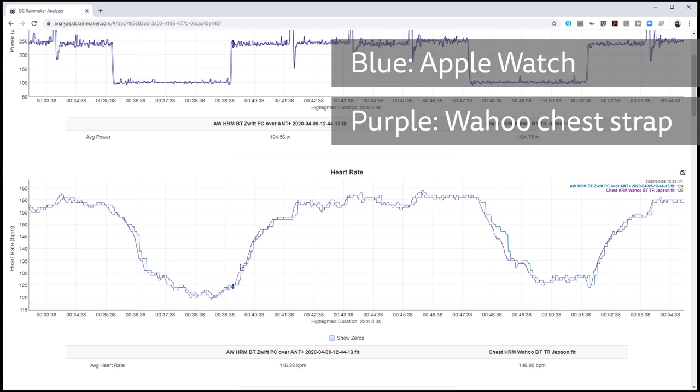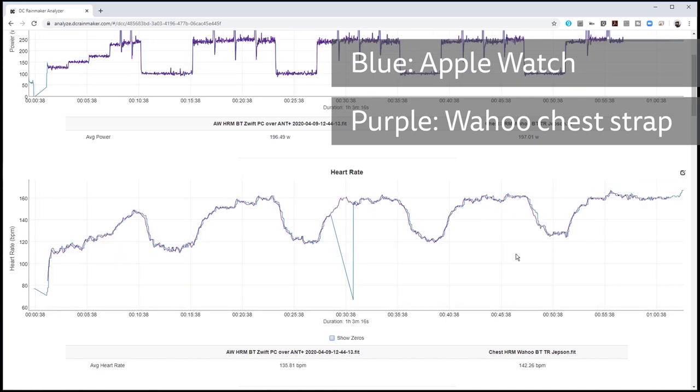Comparing the measurements in DC Rainmaker's analysis tool, you can see just how comparable the data is, tracking it almost perfectly for the entire 1-hour ride. You can see it's just a little slower to respond to changes in effort compared to the chest strap, but it's not significant.